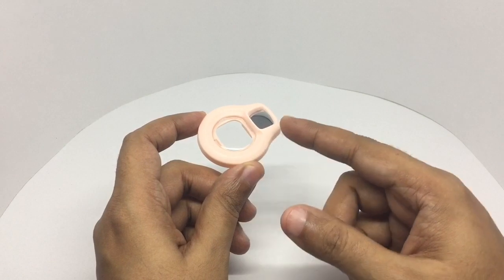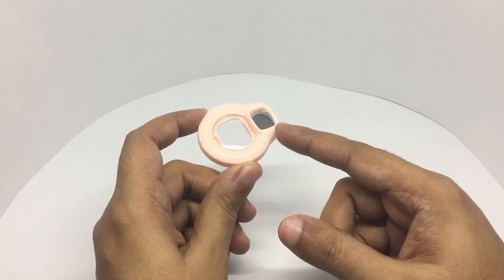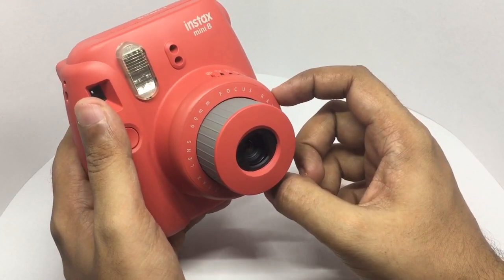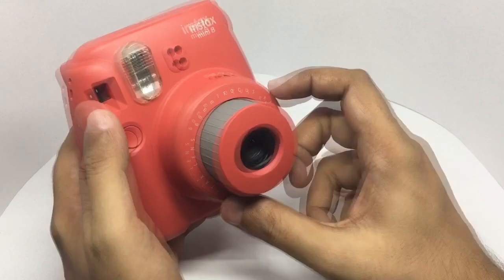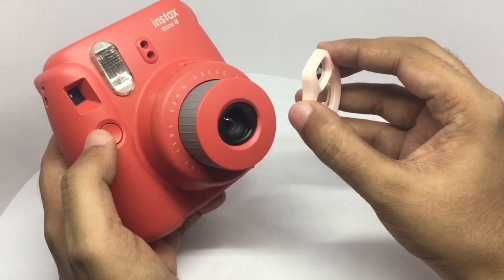It has a lens here, and this is the mirror — with this you can take a selfie with the instant camera. This is the Instax mini. It has a fixed focus, so it's not good at focusing up close. That's where this lens comes in.